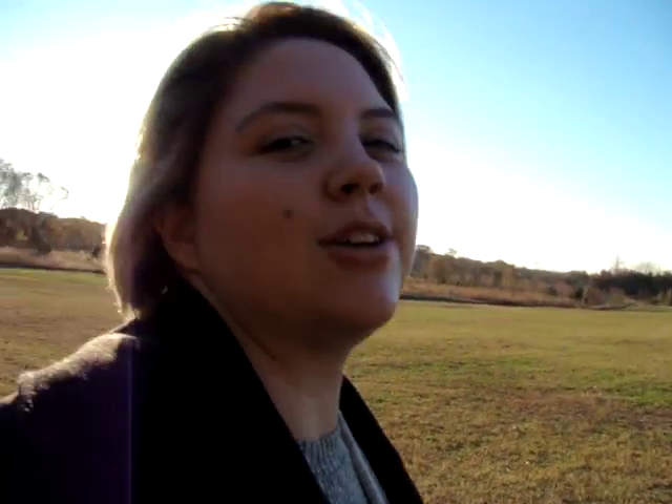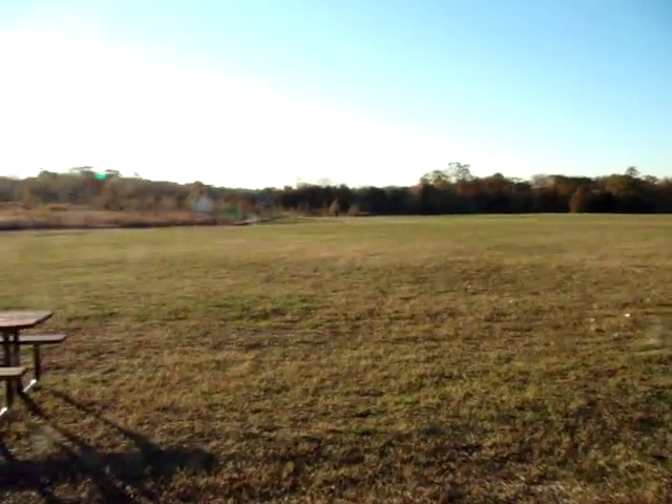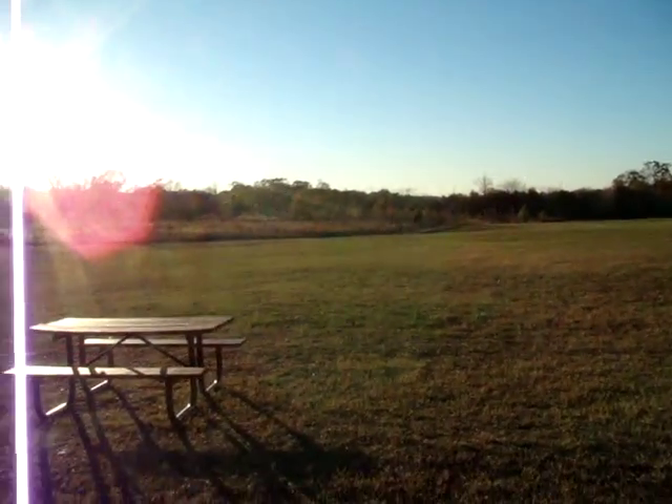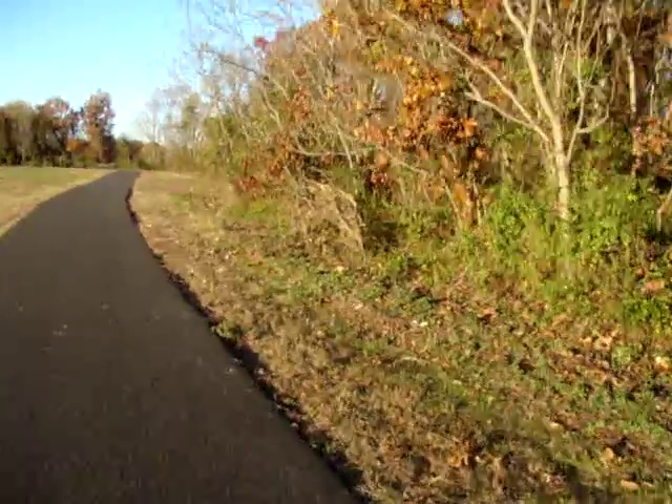I'm going to put all this away and then go for a walk. I am at the local dog park and I already saw a cute dog. I'm just going to walk for a while — basically until the sun sets. It's so beautiful. It's so nice. Just a beautiful fall afternoon.